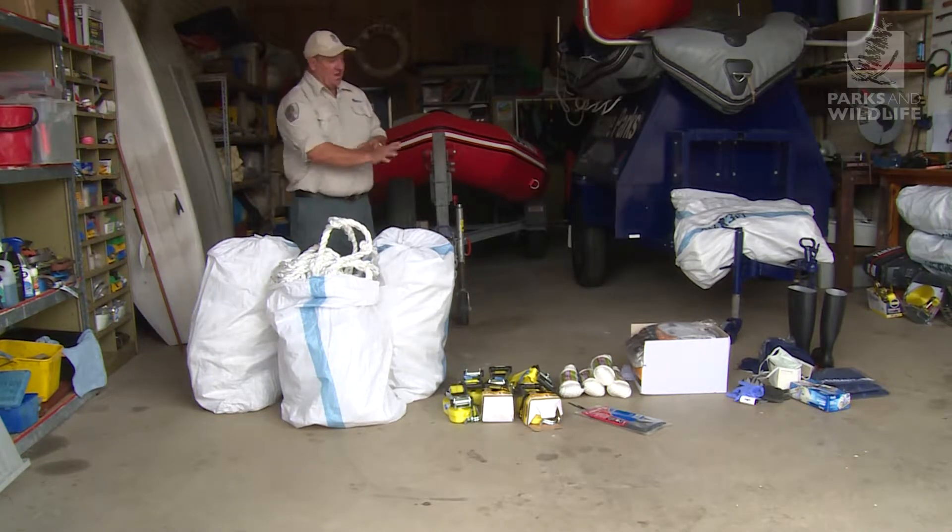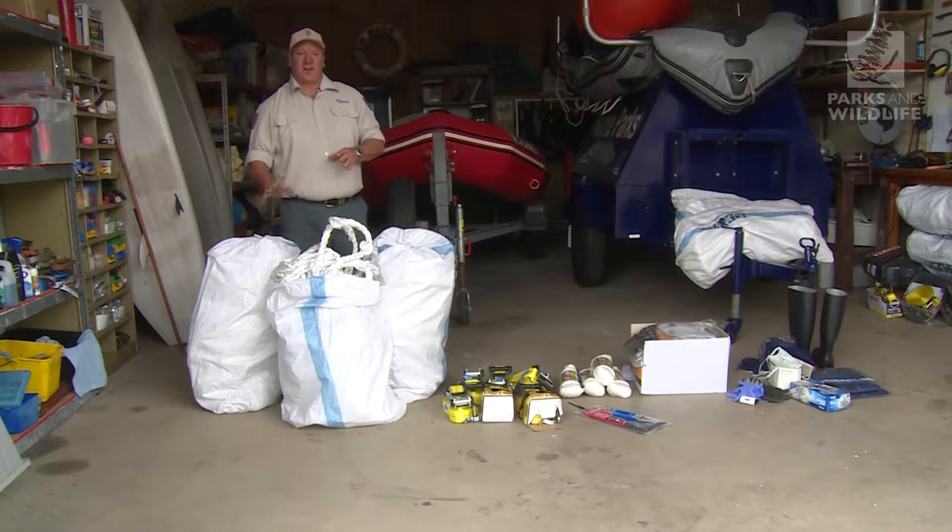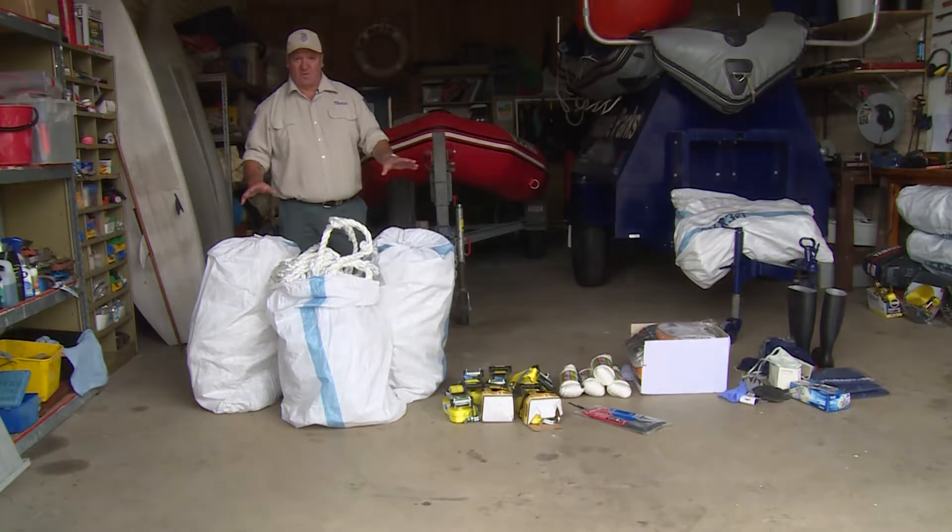All of the gear that you see laid out here should be regarded as disposable. Once the whale is wrapped up and removed to the disposal site, all of this gear should go with it and stay with it.